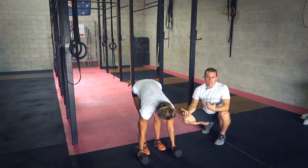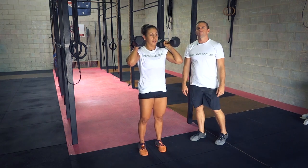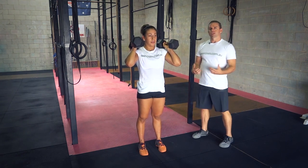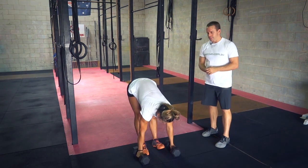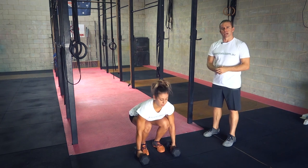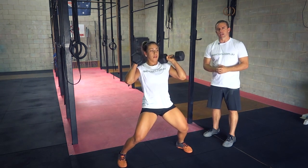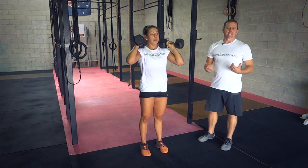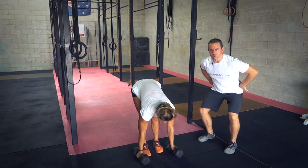Another fault is just muscling it — coming up with control and basically doing a bicep curl. Remember, we're trying to get a lot of power out of the whole body; it's a full functional movement. The last fault we tend to see is catching with the feet out wide — moving the feet out wide and standing up from that, getting low by taking the feet out instead of coming into a partial squat and pushing the hips backwards.